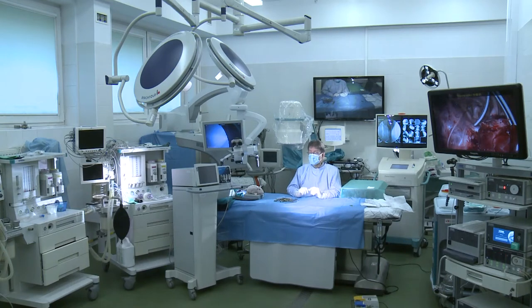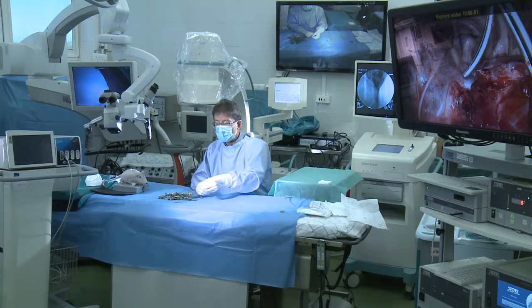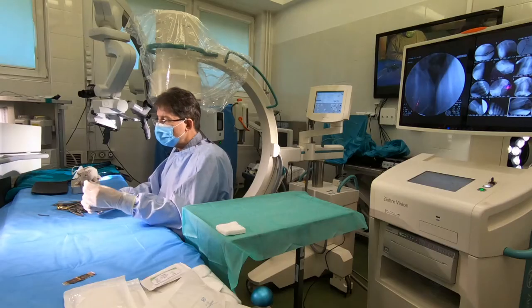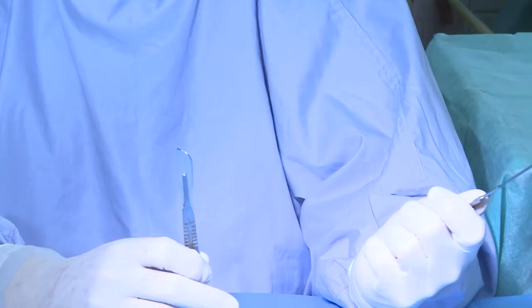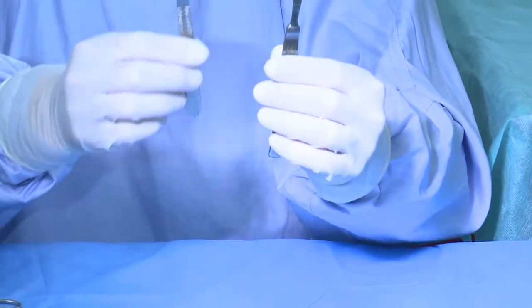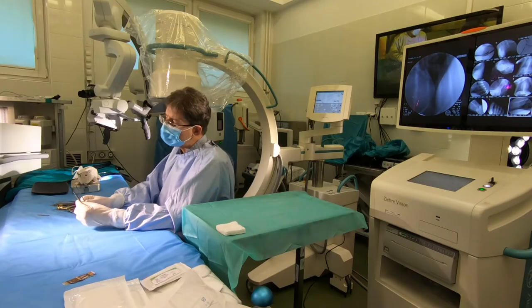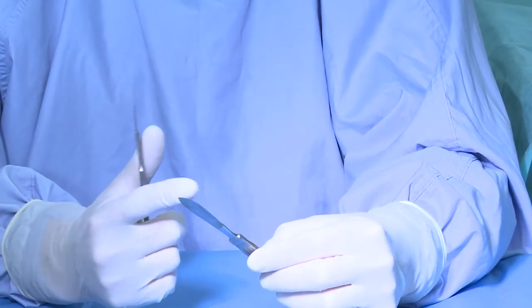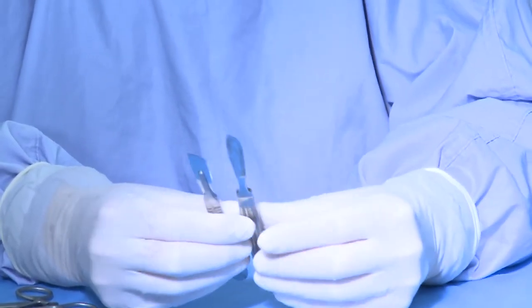So, first of all, we start from cutting. For cutting, we use knives. Here you have two kinds of knives. One which is non-disposable — we can use it many times. You have a cutting part and a holder. That was used since centuries in that shape or simply a slightly different shape, but it was necessary to sharpen the edge before every surgery.